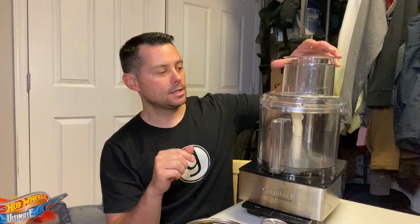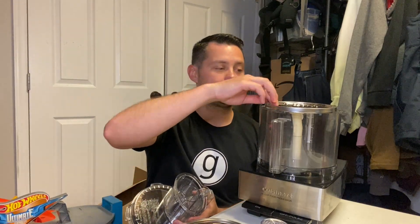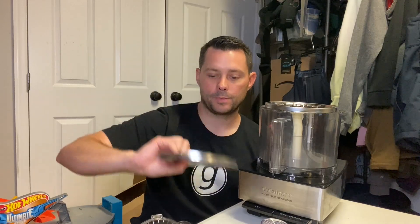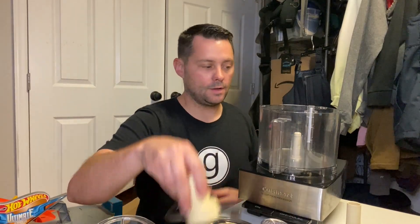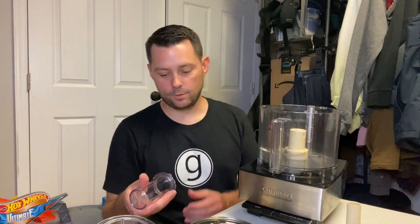It has all these cool pieces, and the big blade that you're looking for. The main thing is you're going to be using one of these big blades. You also have this option here, and this is another big option. And here is the slicer and dicer.